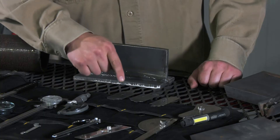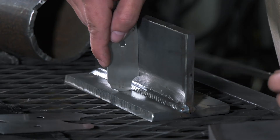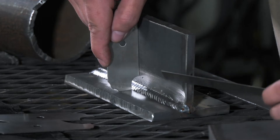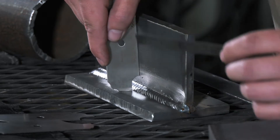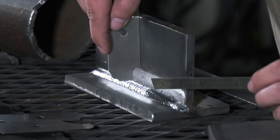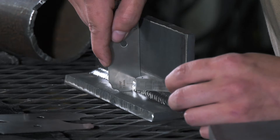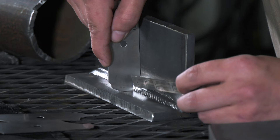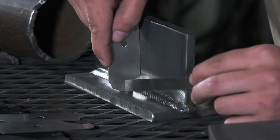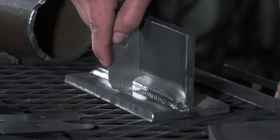To inspect this weld, we're going to start by using these fillet weld gauges. The fillet weld gauge is going to measure the size of the weld, particularly the leg size. We want to place the gauge square to the material and draw that far end to the toe of the weld. If the toe of the weld meets the end of the gauge, that is the size of the weld. In this case, we're looking at a 5/16 fillet weld leg size.